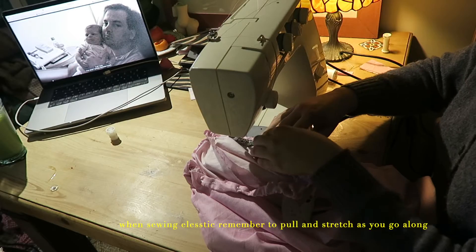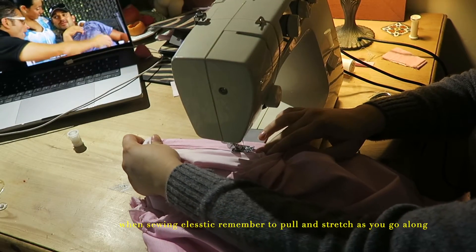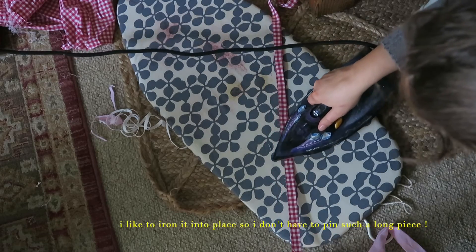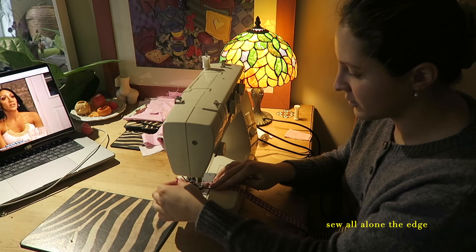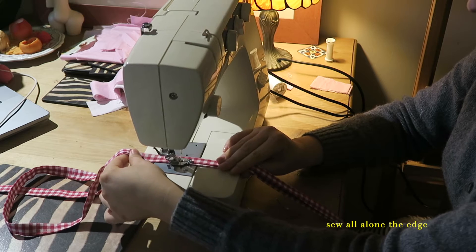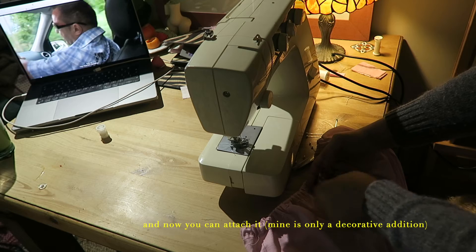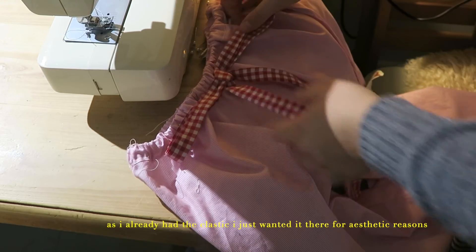Then I sew it all together at the machine, and when you are sewing elastic remember to pull and stretch as you go along. Now it's time for my favorite step because it's literally so easy — it's time to add the waist tie. This is optional but I just think it really adds to the finished look. Because the piece is really long, I like to just iron it into place, then sew all along the edge to finish it up. Then I make it into a bow and sew it onto the body of the trousers. My piece is only decorative because I already had the elastic — it was just for aesthetic reasons.